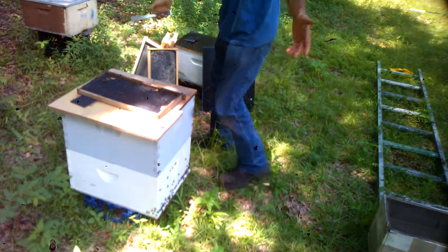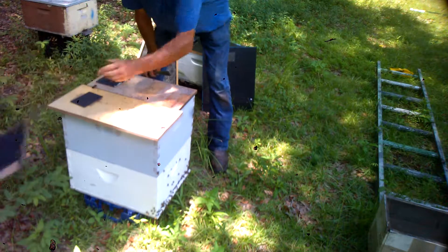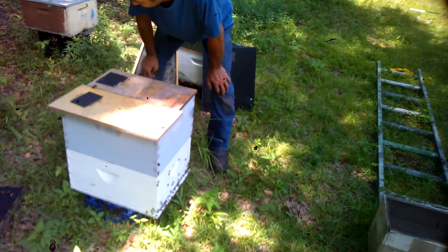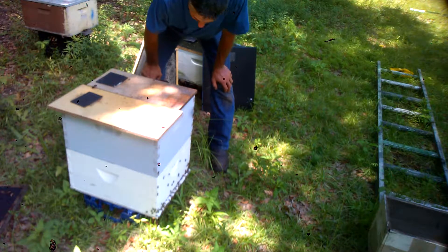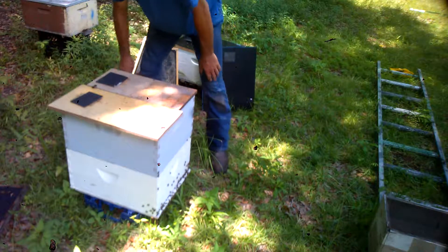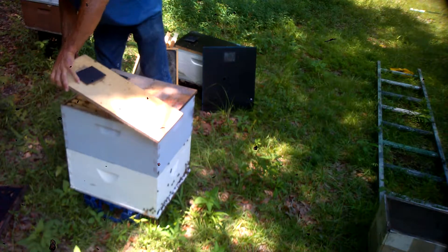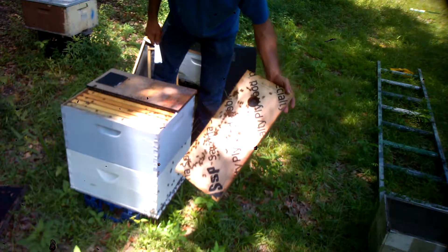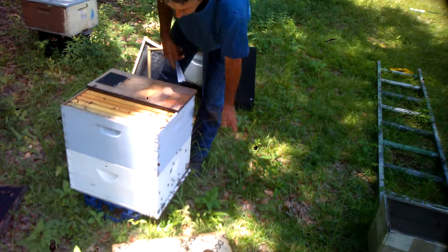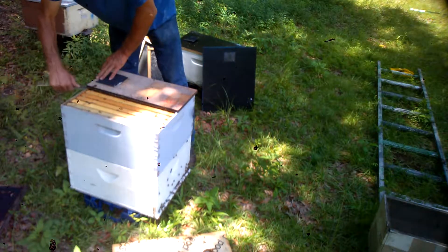I didn't even light my smoker, so let's see how they're gonna be today. I put two partial lids on here because I didn't have a high-body super lid handy — I got one today though. Let's take a look. Always look for your queen even if you're raising queens. A young queen will be walking around, and that's what we're looking for — looking for queen cells, see if they've hatched.